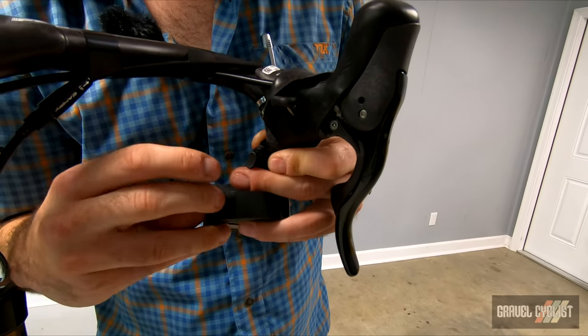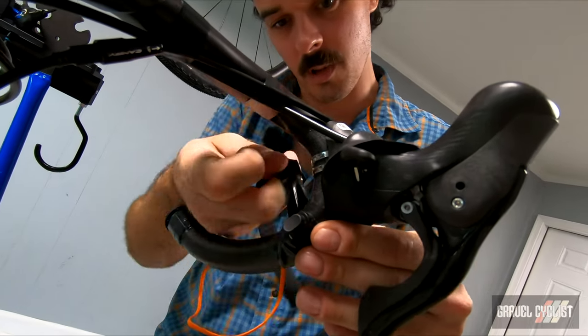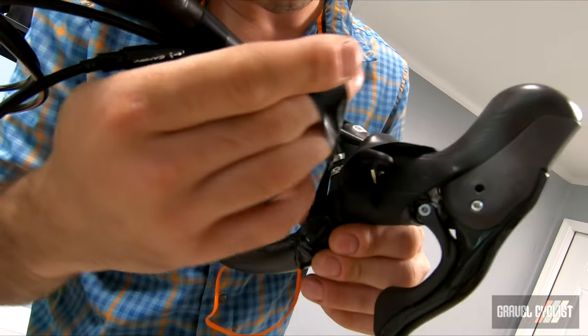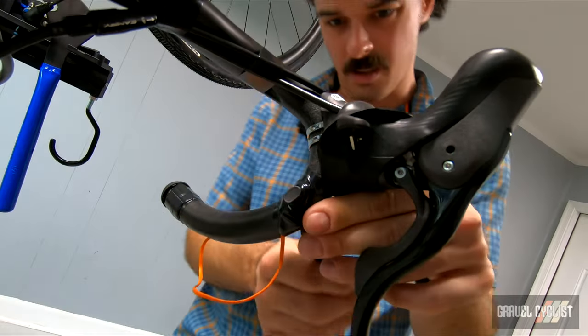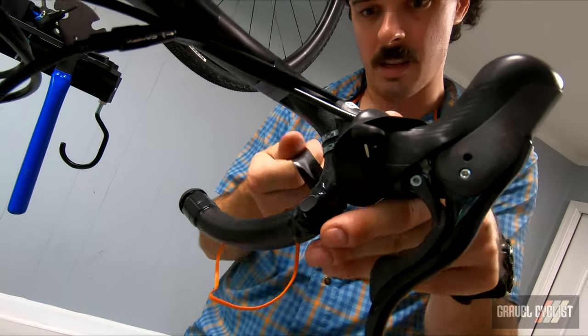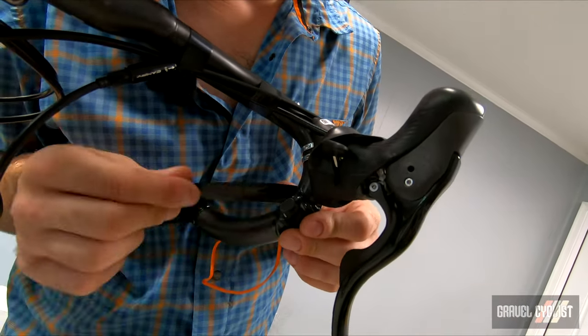Always pre-cut your electrical tape. Usually this little mount has a pre-applied adhesive on it — this one's been installed before, just like a Di2 sprinter switch. I'm just going to tape over the edge of it here.